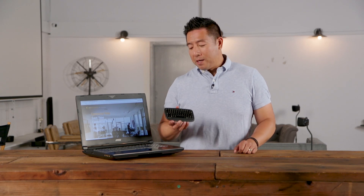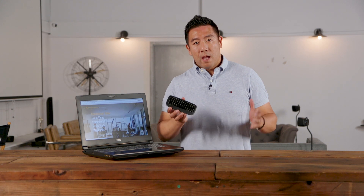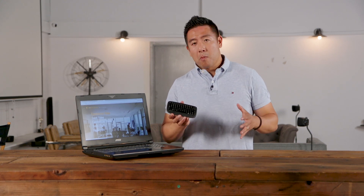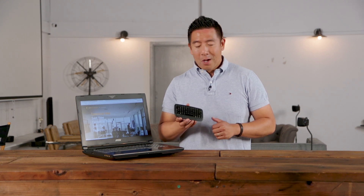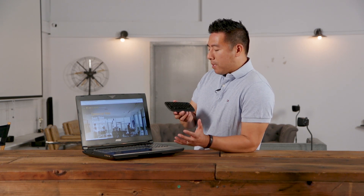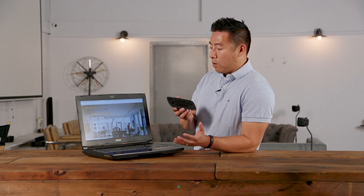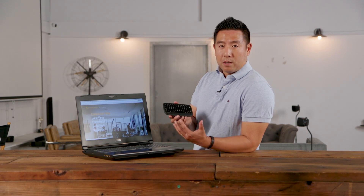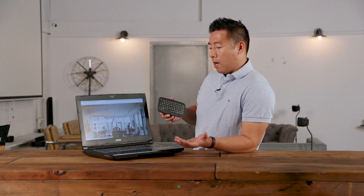Hey everyone, it's Desi Chang and right here is the Lenovo 500 multimedia controller. It's a touchpad, mouse, and keyboard all in this one small tiny little package. I think overall it's a great device if you're owning a home theater system and you don't want to have a full-size keyboard around.